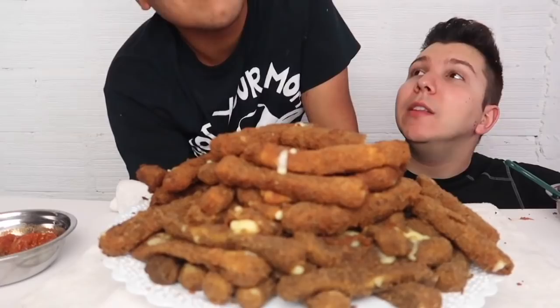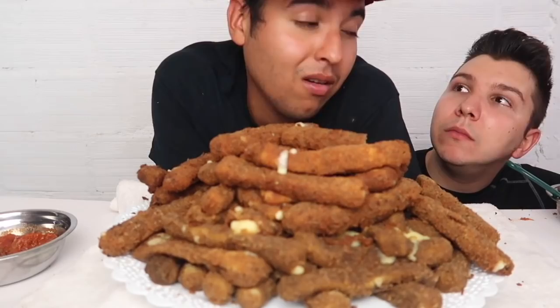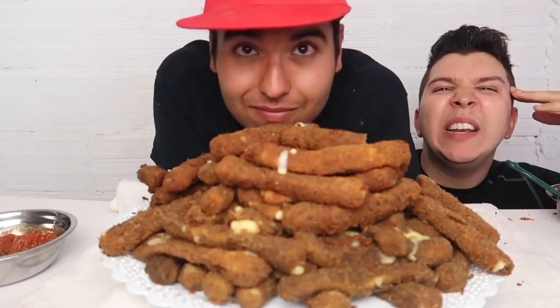Why diabetes gotta taste so good? I'll put that clip in the beginning because it matches my diabetes pre-diabetes shout out. Girl, you're giving me diabetes. Mrs. Pickles will have a nice little intro — why diabetes gotta taste so good? We're gonna say goodbye, fam.